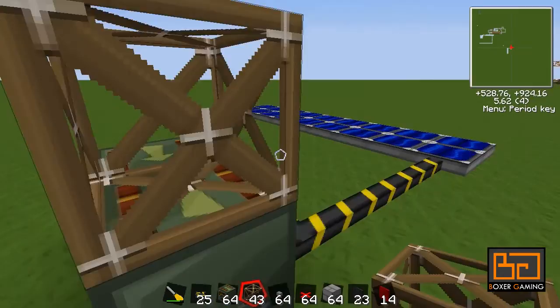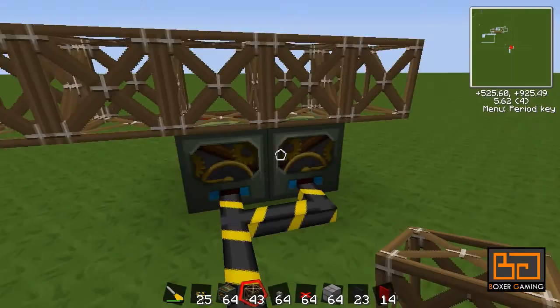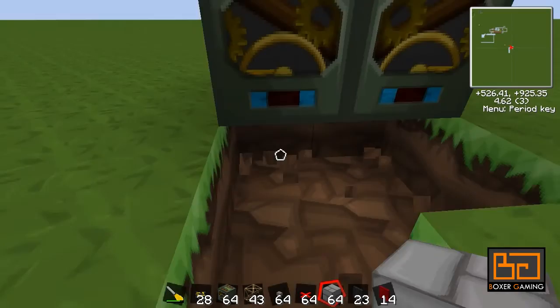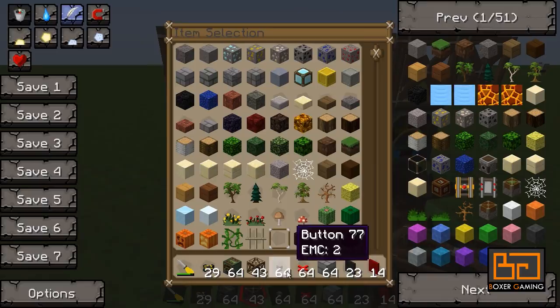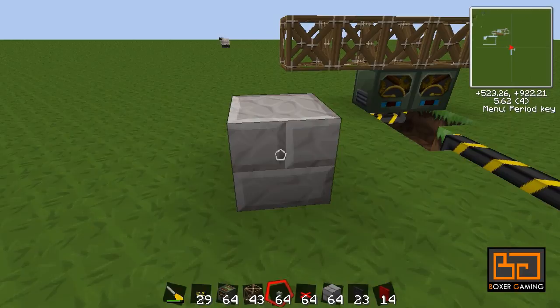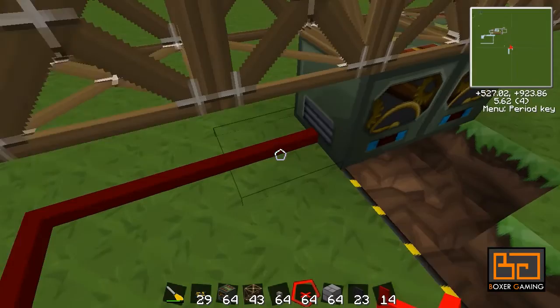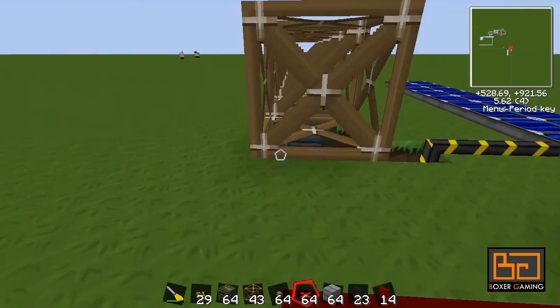The next item we made was these support frames - these are very cool. Anything that is attached to these will move when you move this. Let's hook this up. These are powered now as you can see. Let's place a button here and power it. Be careful because this support frame is touching this cable, so it's not going to move. That's something you have to be careful with.